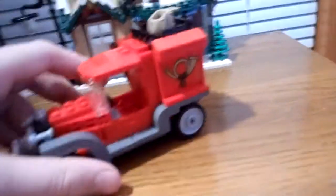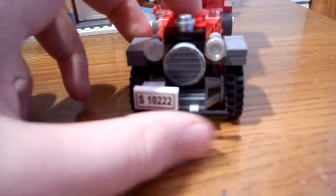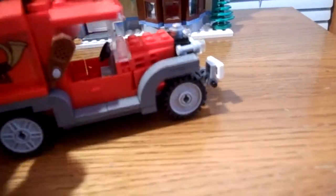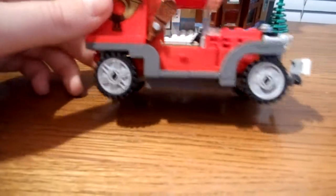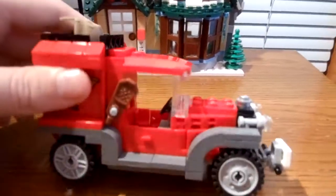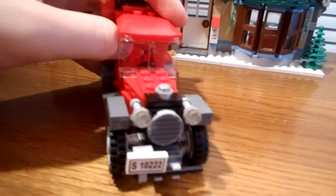Now on to the car — it's actually a nice old-fashioned truck. It has some nice headlights and there's a license plate, S10222, where the numbers are the set number. It has French horns on the side, a bag up top, some presents in the back, snow treads, and here's the other French horn. Inside it uses a yellow piece.